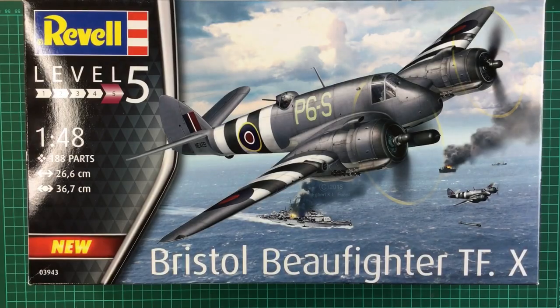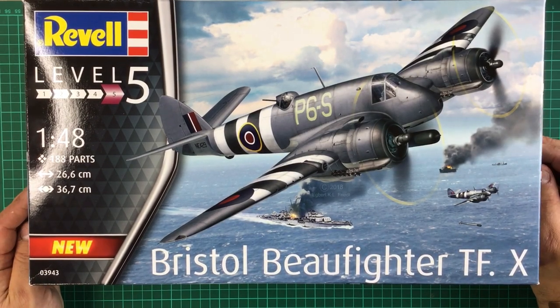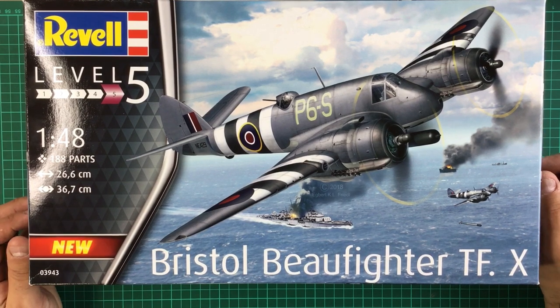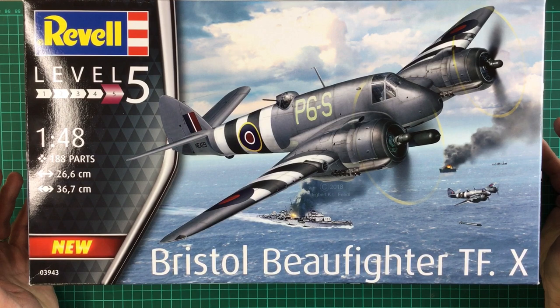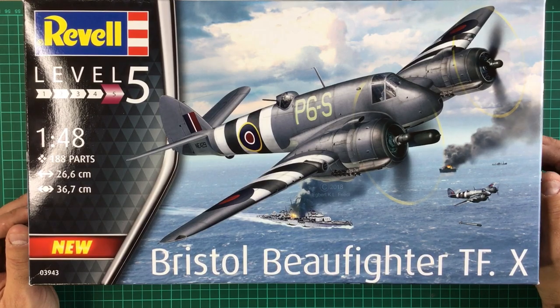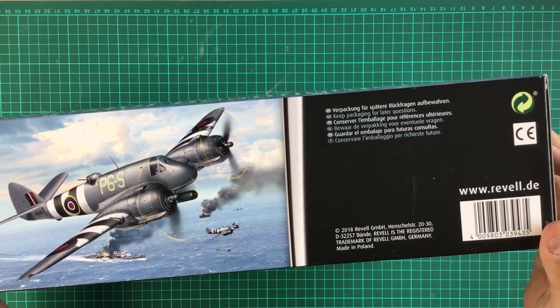So let's get the boxes open and see what's inside. First off, box art — fantastic, what a cracking piece of artwork. You've got 1/48 scale, 188 parts, 26.6 centimetres in length, 36.7 centimetres wingspan, and if you look at the side of the box it says brand new tooling 2018.